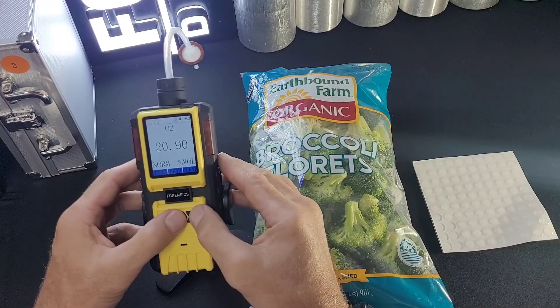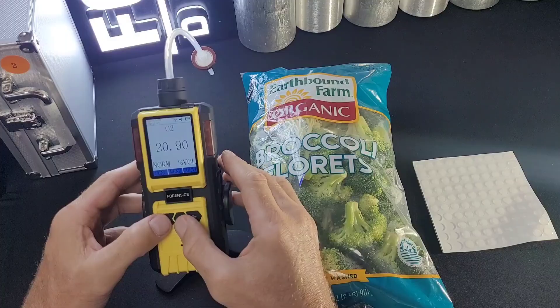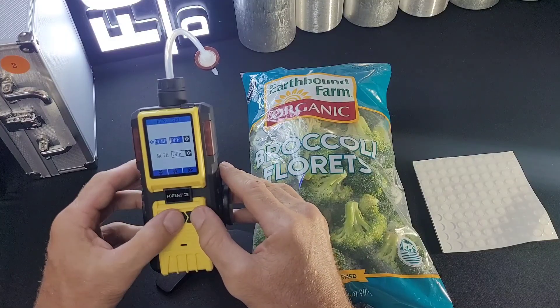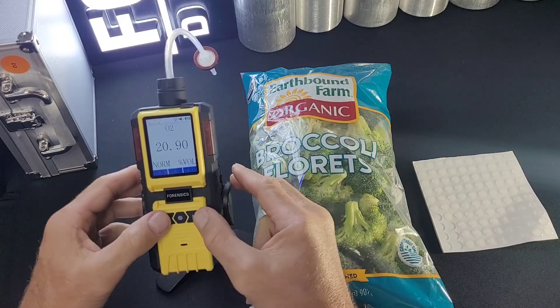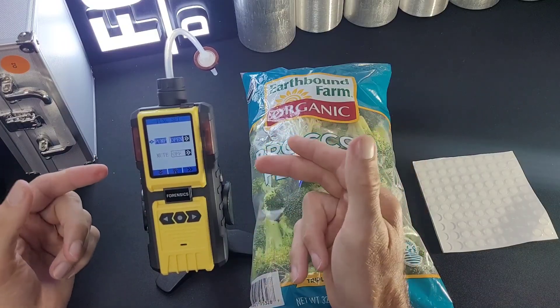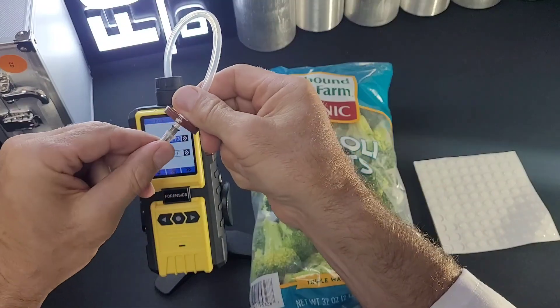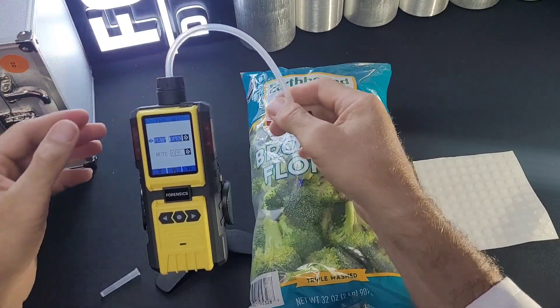Now, when you turn on the unit, the pump will be working. I will show you how to turn it on and off. You're at the main menu at the home screen — press the left button. It says pump, it's off. Press the right button to toggle it and the pump turns on. It is ready for a headspace analysis. Air is being drawn from the needle and into the unit.